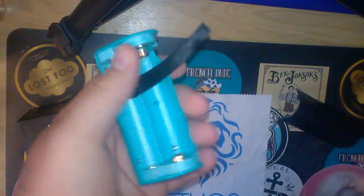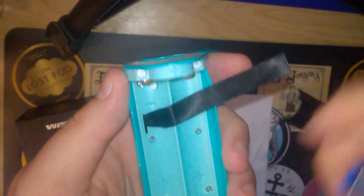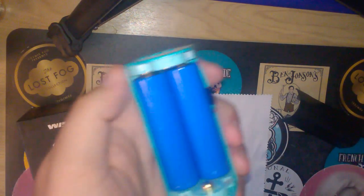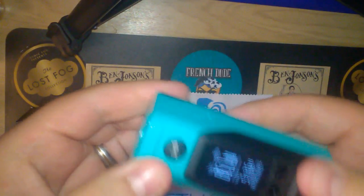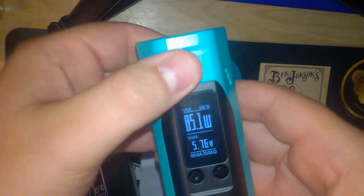The battery compartment is clearly marked — negative up, negative up, then positive up. The batteries I'm using are Samsung 25R, re-wrapped by my wife. Pop the batteries in and there you go.